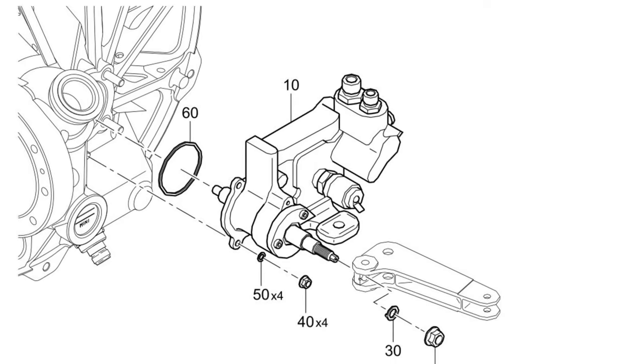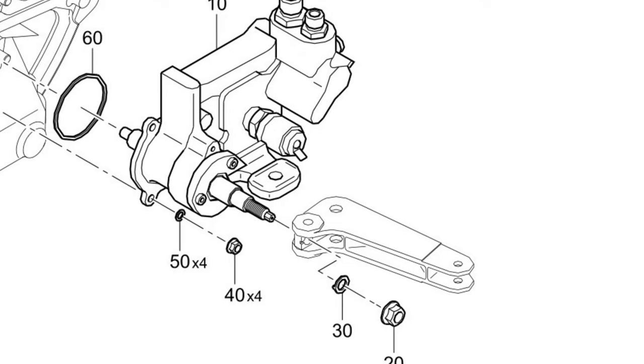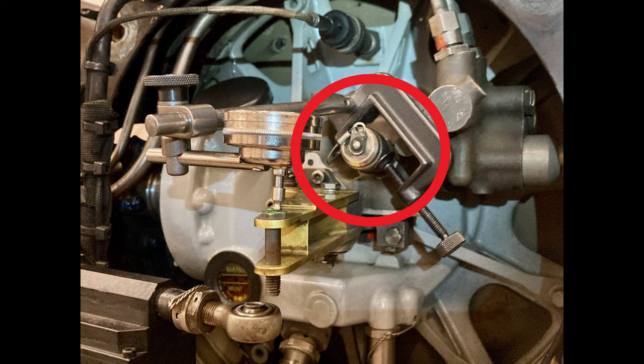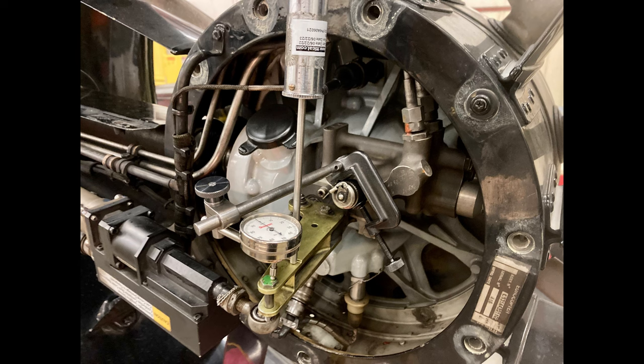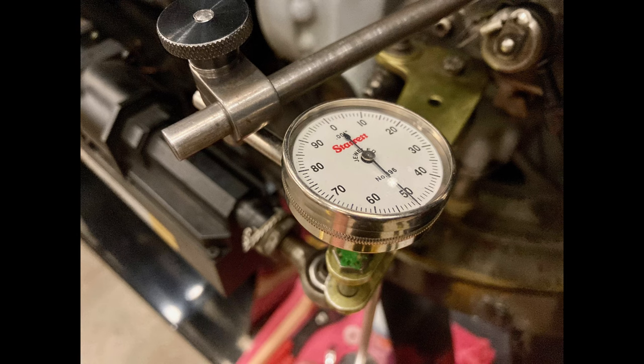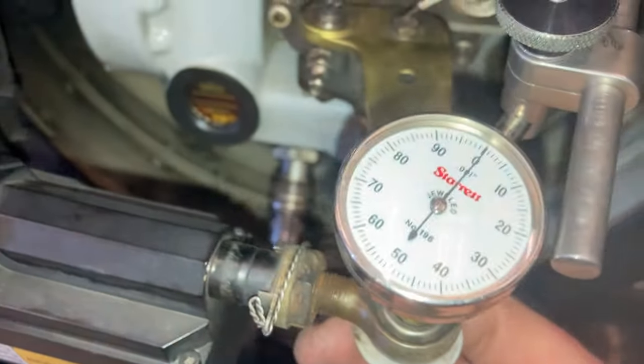Most of the ones I've changed are old — like 6,000 hours, 15 years old. To check the play, put the dial indicator here or here. Get the push-pull gauge, push it down 1.1 pounds (5 Newtons), set your dial indicator to zero, then push it up 1.1 pounds and see what you get. Make sure it's disconnected from the SEMA or the input control. This one here shows 50 thousandths of an inch play, which is out of limits — the limit is 35 thousandths. It also depends on where the input lever is positioned.